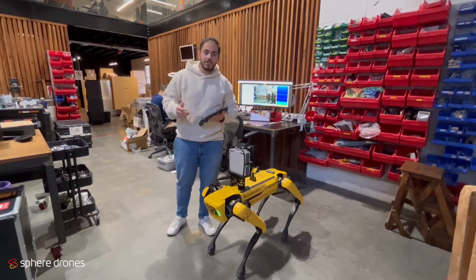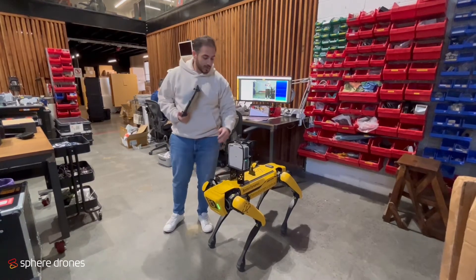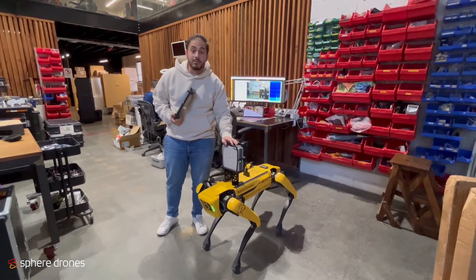Hi, today we're at our Ski Drones office and in front of us we have our Boston Dynamics Spot with the Fluke SV600 acoustic imager.